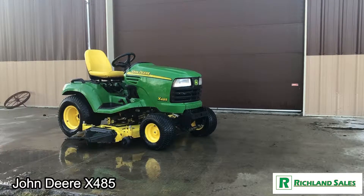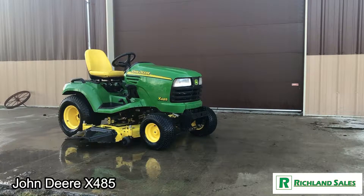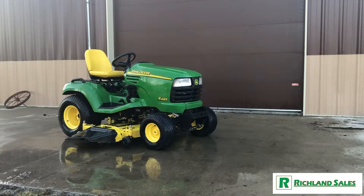Welcome to Richland Sales. Today we're taking a look at a 2003 John Deere X485 Garden Tractor. This garden tractor features a 62-inch cutting deck. It's got a liquid-cooled Kawasaki engine with electronic fuel injection — it's 25 horsepower.